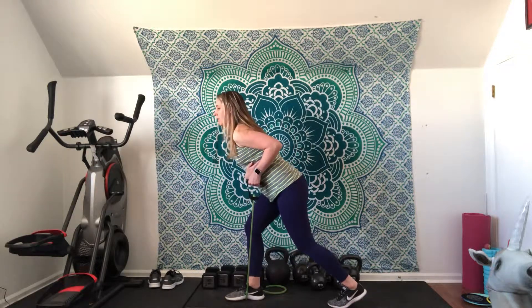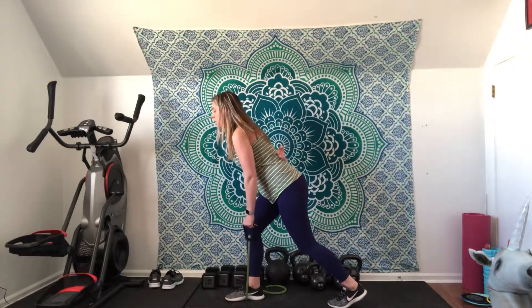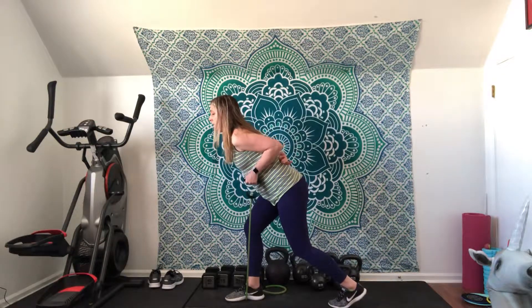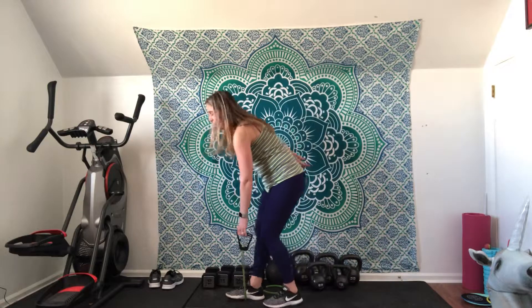You're going to pull that hand right to where your rib cage is, and you should feel it back here and also in your bicep. Nice and controlled like that. Then you'll just switch and do the same thing on the other side.